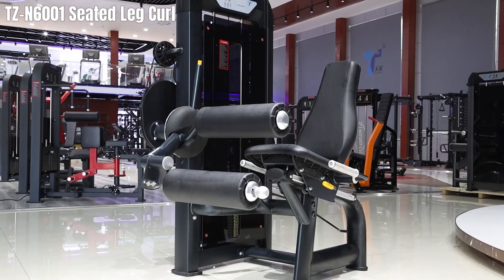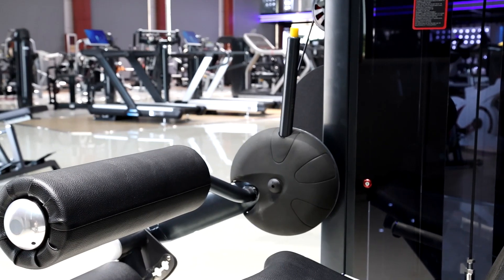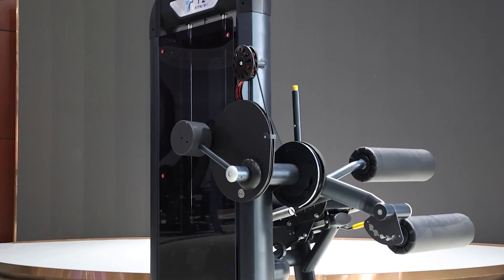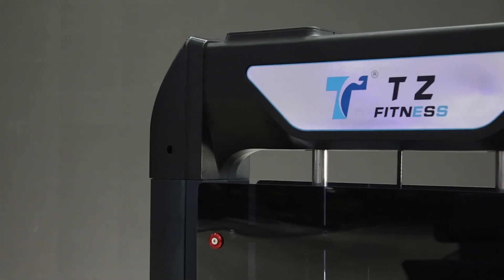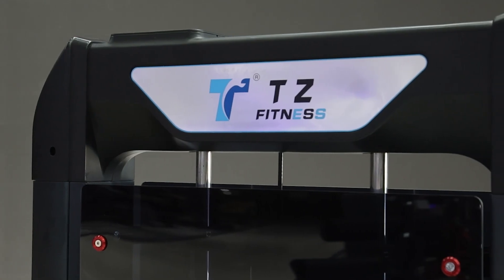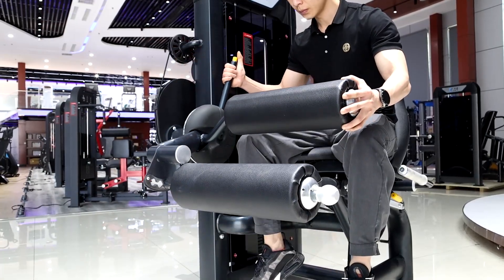Discover the benefits of the Pin-Loaded Seated Leg Curl Machine. The TZN6001 by TZ Fitness is designed to provide an effective workout for your leg muscles. The Pin-Loaded Seated Leg Curl targets the hamstrings, helping to build leg strength and improve flexibility.